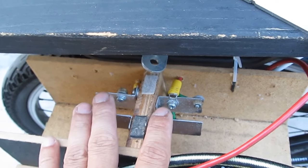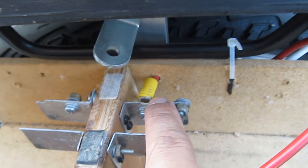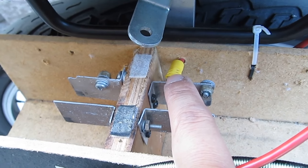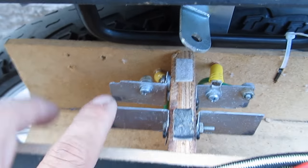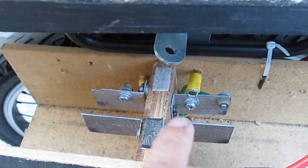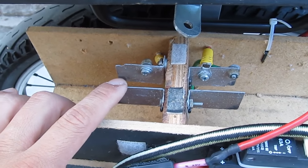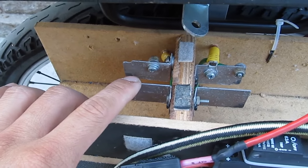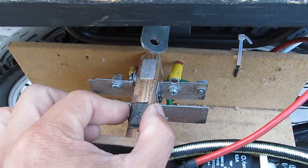These are connected in series. You see the red cable here — that is the positive end. And on this side is the negative end. So these two are connected together, meaning the battery on one side is connected to the battery on the other side through the two brackets.